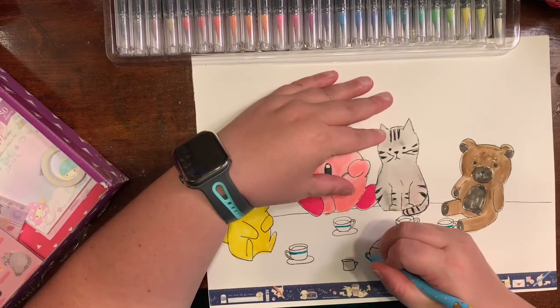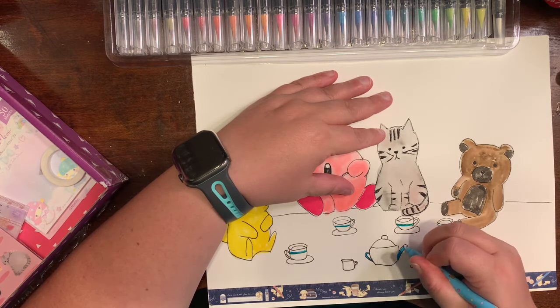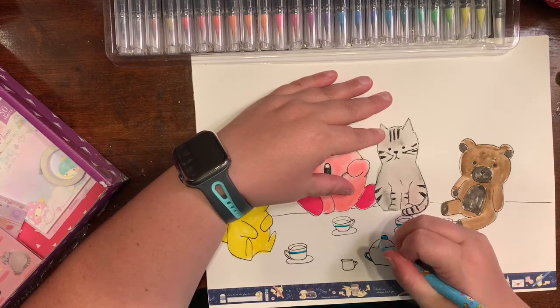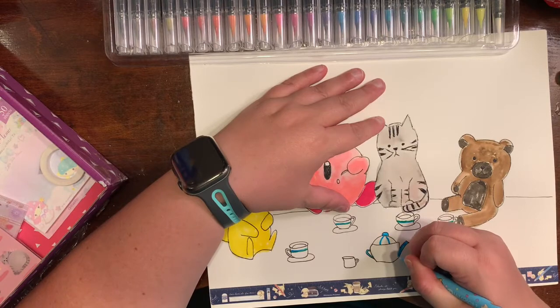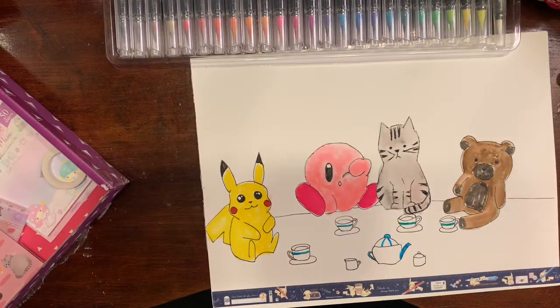I drew a little thing of sugar and creamer down there. I forgot to color in their drinks, but we'll just say they're drinking water — because the child isn't allowed to have other drinks in her room. That's my story and I'm sticking to it!